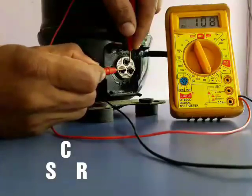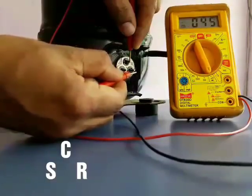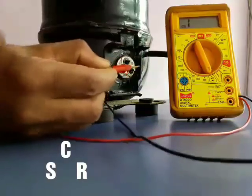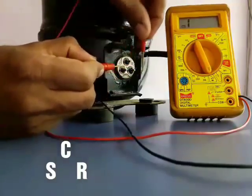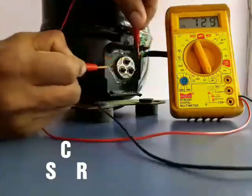Now put your probe on terminal C and put the second probe on the remaining terminals. The terminal which is showing the second highest ohms, you can consider it as terminal S. The remaining third terminal, which is showing the lowest ohms, is terminal R. We should repeat all the measurements.